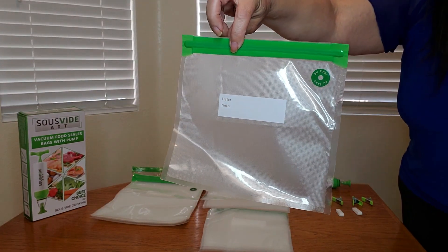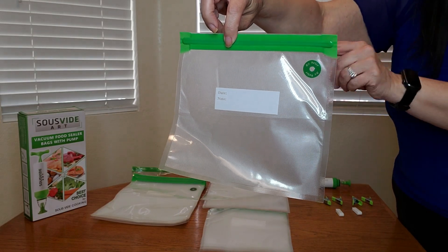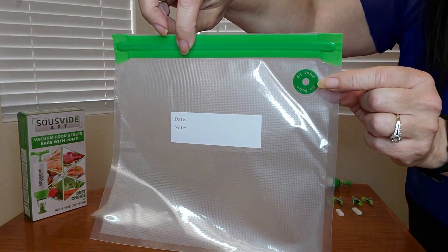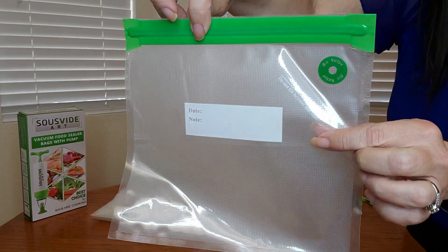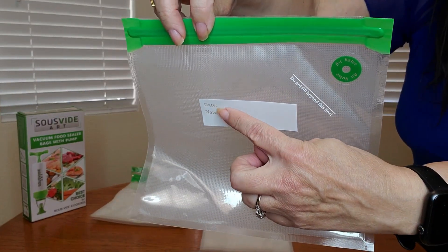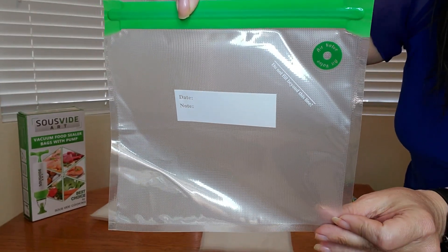This is what the small vacuum sealer bag looks like, and it measures approximately 8.2 by 8.7 inches. This is where you're gonna use the pump, and it says to not fill past this line with your food. The nice thing is you can also write the date and name of your food item.